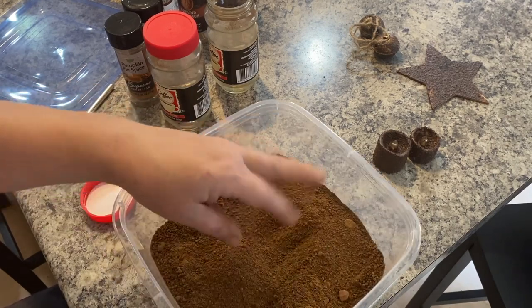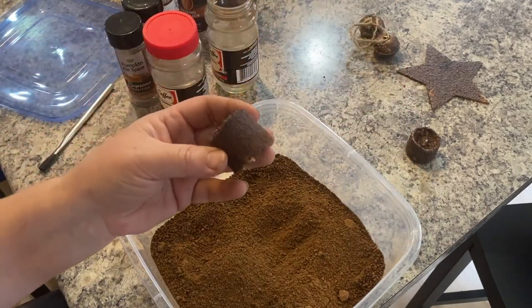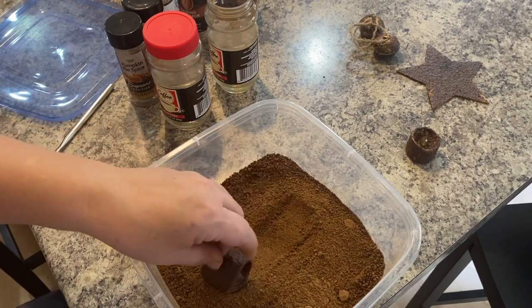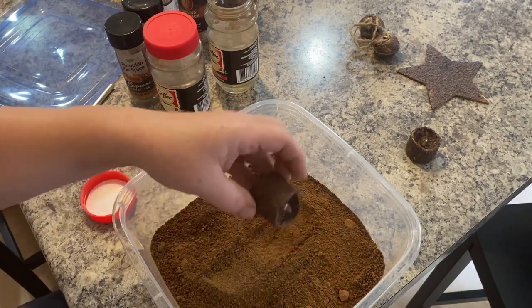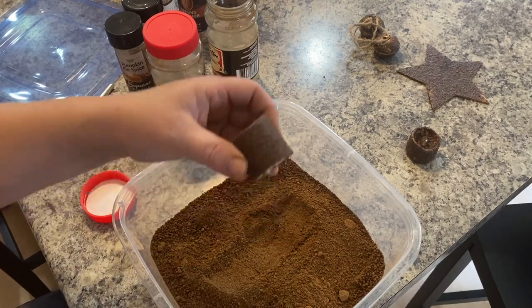Now all you have to do — when it's in this container and you want to make a big mix — add your Mod Podge. Take your candle and roll it in to get it all covered, let it sit to dry, and then add your Mod Podge over the top to seal it.